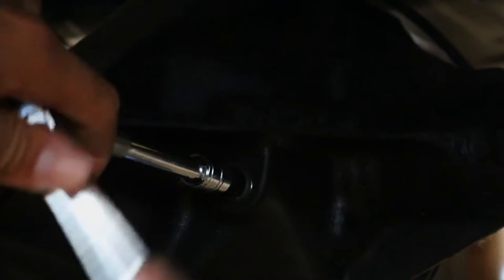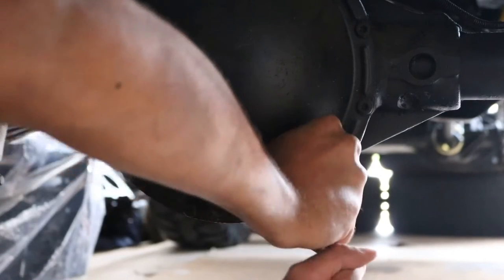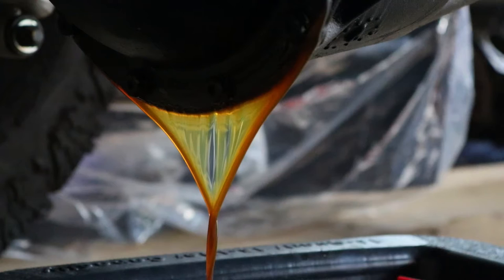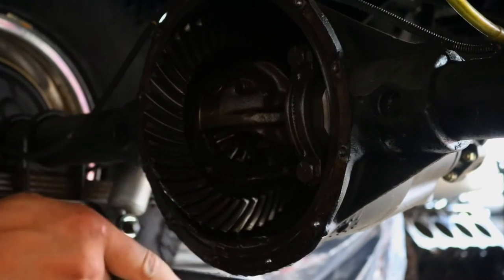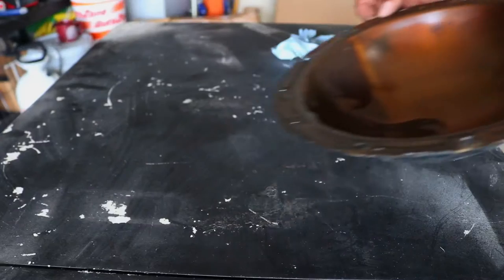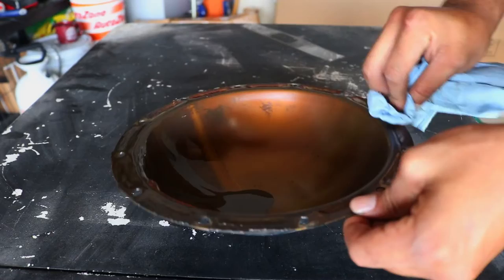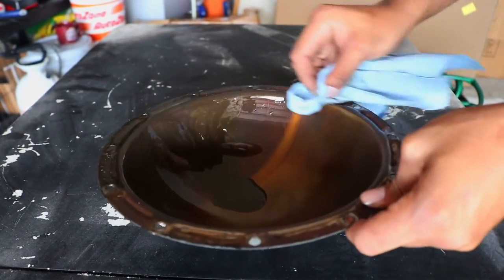We have the rear diff cover off and it's quite nasty. I'm going to go ahead and clean this up with a little brush so we get a nice seal when we put everything back together.